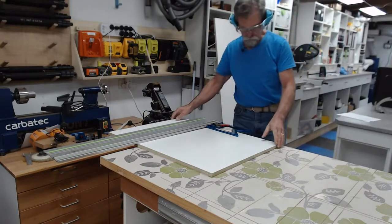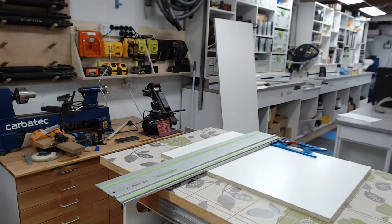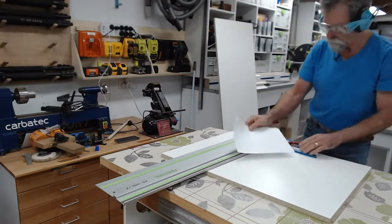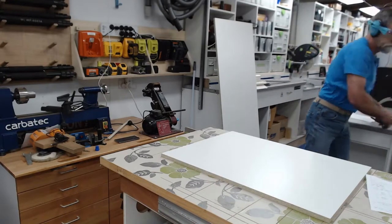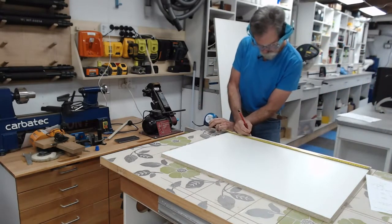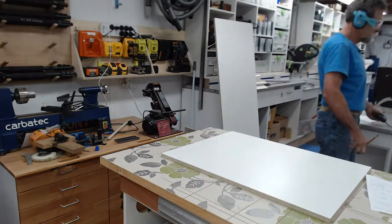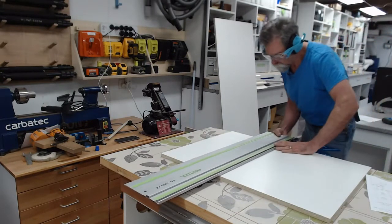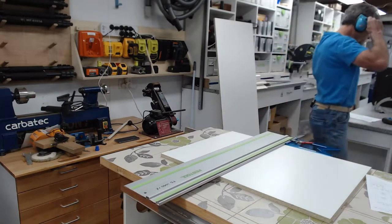Whilst I've got it here - the other piece on that sheet that I was talking about is 600.